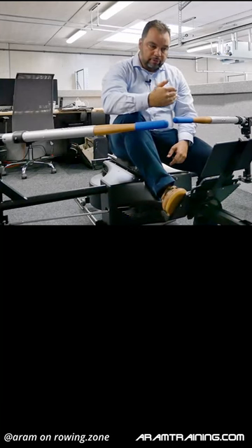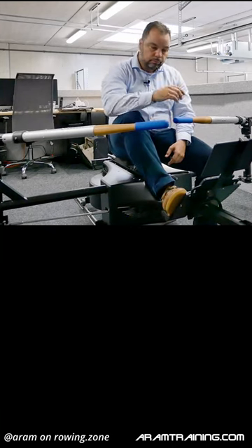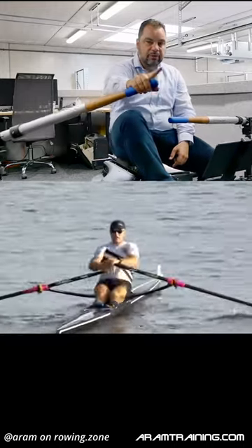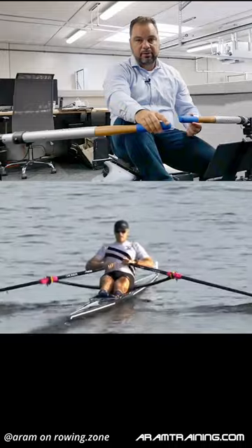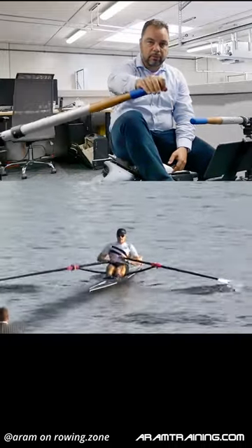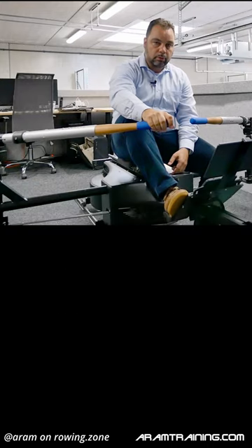There are two extremes and you have to choose the lesser of the evils. The one extreme is that extra deep catch that feels like a lot of resistance, but that's deceiving. What you're feeling is the resistance of the blade going too deep — that's vertical resistance. You don't feel the horizontal one.